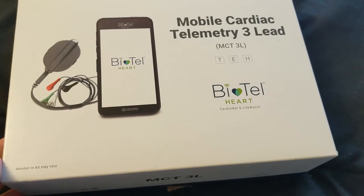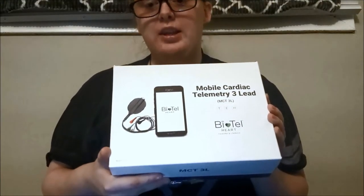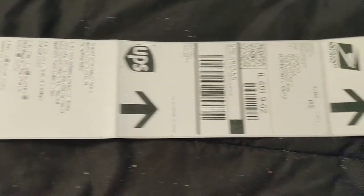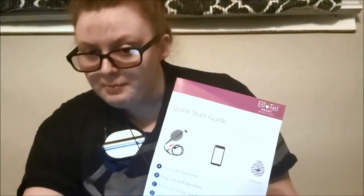This is the box I got when my monitor was placed. It is the Biotech MCT3L. It came with the monitor itself, which just looks like a smartphone, and the sensor, which is actually pretty small. It also came with a bag to send it back to the company via USPS or UPS with postage already bought, a quick smart guide with diagrams for where to put your electrodes or how to change the battery in your sensor.